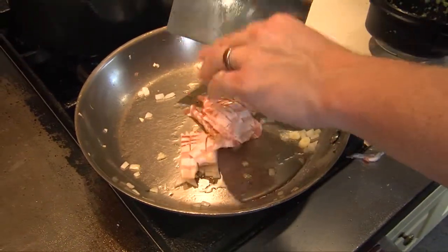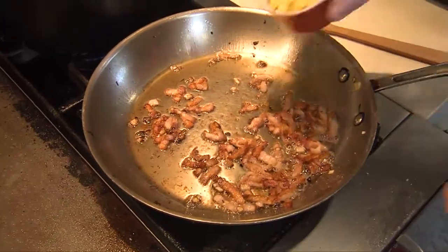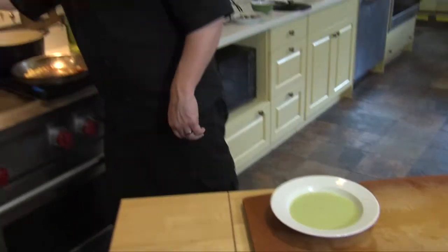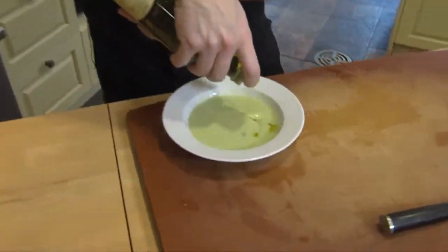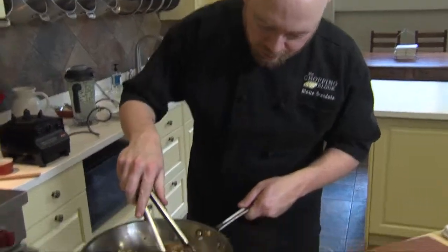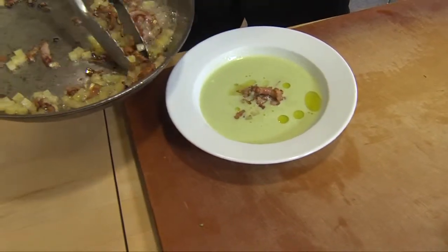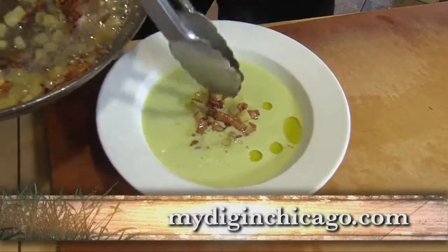We're going to add our bacon. So now that we've got our bacon just about crisped up, we're going to go ahead and add those Yukon Gold potatoes. And I'm going to finish with just a touch of olive oil — we're going to add just a nice little bit of that right in the center of our soup there.